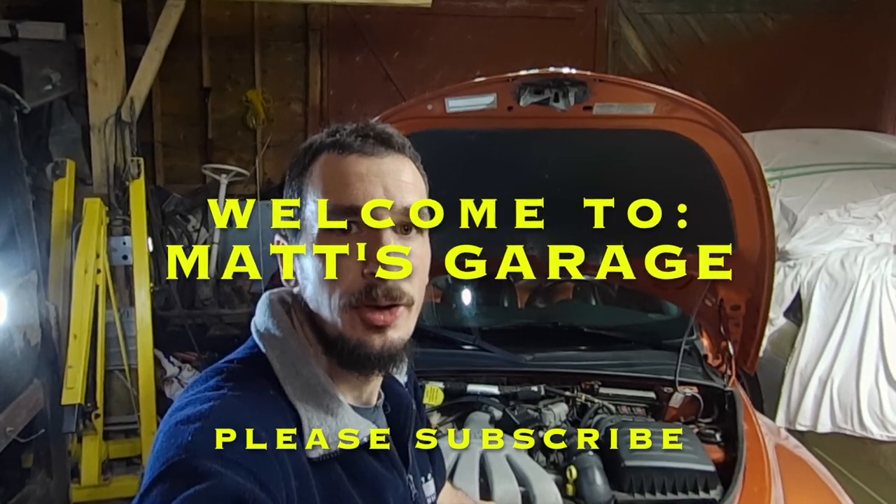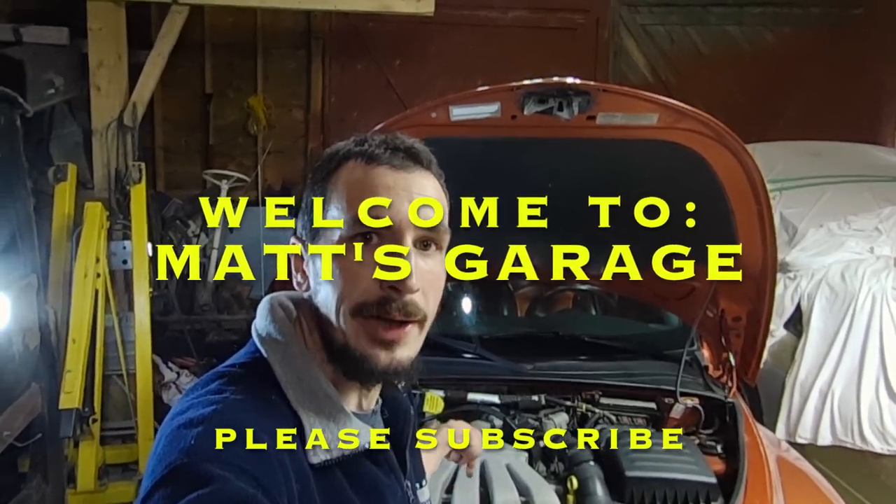Hey there, welcome to Matt's Garage. Today I'm going to be changing the coolant, the thermostat, and the temperature sensor on this 2003 PT Cruiser Turbo. This procedure will be quite similar on a non-turbocharged PT Cruiser as well. I'm going to go through it here with you step by step and show you everything you need to know for total success.